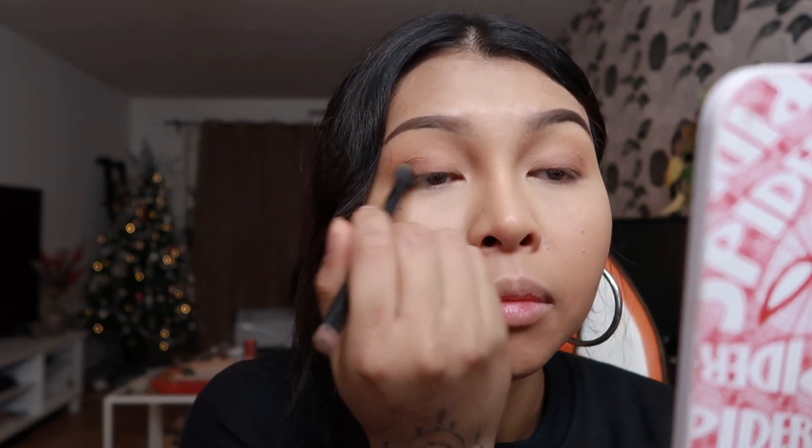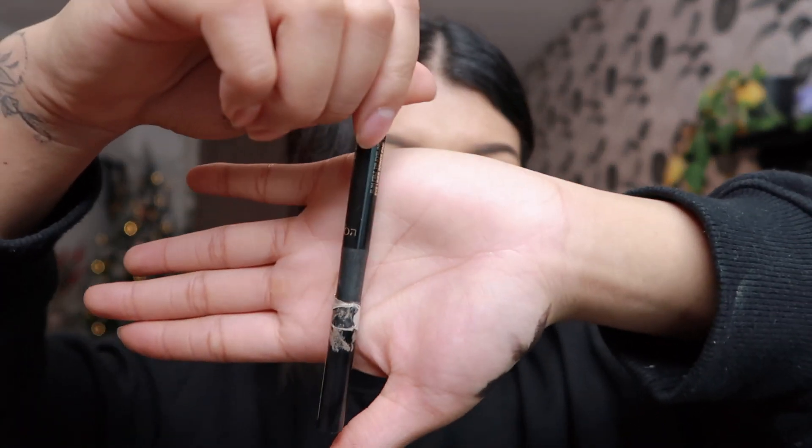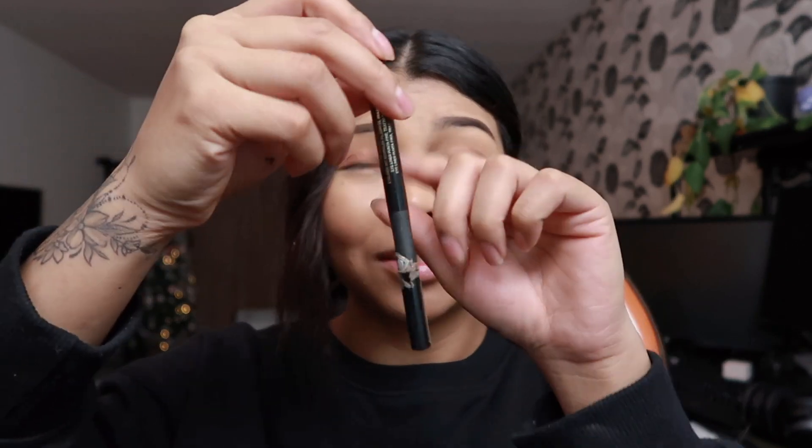I am gonna be using the blending brush to blend it out and make it smooth. Next I'm using the Perfect Slim by Super Liner L'Oreal Paris. Before I use it I am just gonna flip it like this for a few seconds just to let all the liquid fall down to the tip.